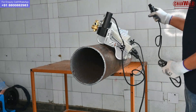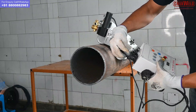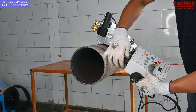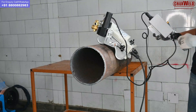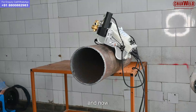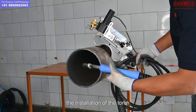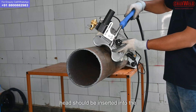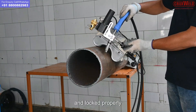This is the input cable for connecting the waving controller. Now we will show you the installation of the torch. The torch head should be inserted into the torch holder and locked properly.